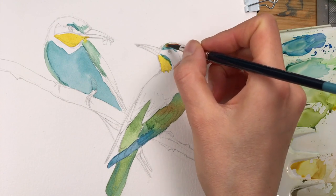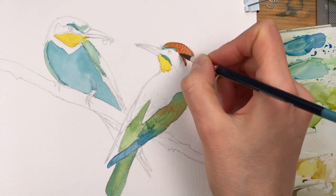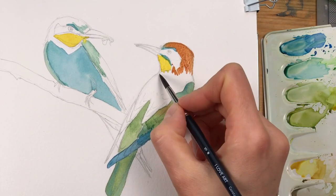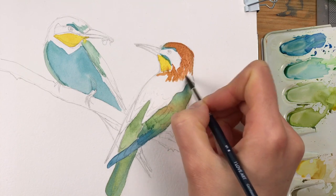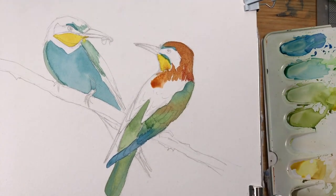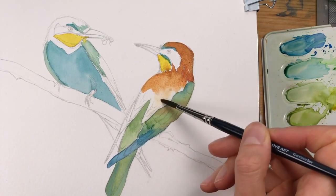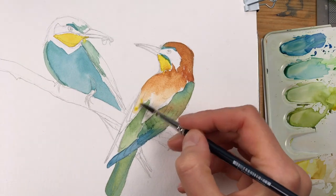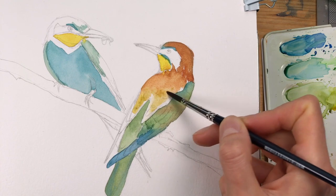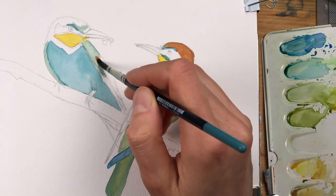For the head and shoulder region I just use my transparent sienna, which is a version of burnt sienna. The color is basically the same but it's milled down even finer, so you can layer with it very well. I'm adding in a little bit of yellow for the transition and doing the same for the other wing.